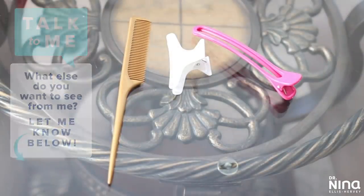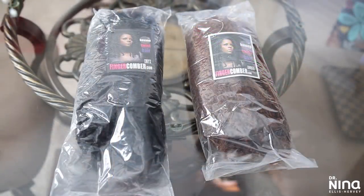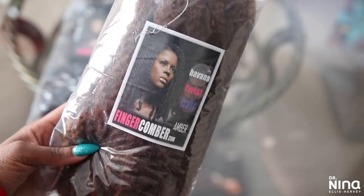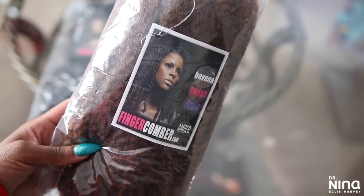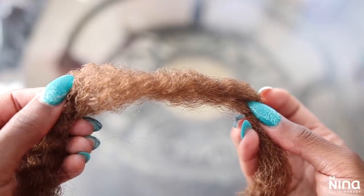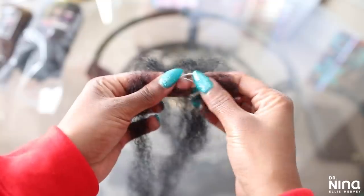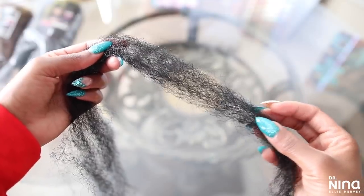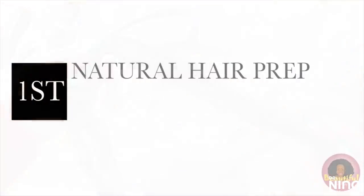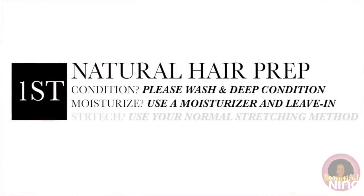I use a rat tail comb and deal clips to hold the hair up. I'm using Finger Comber hair and I love the Havana twist hair because it's super light and feels most like my own hair. You can use any Marley twist hair you can get your hands on — it all works the same. I just find this hair lasts a little longer and looks most like my own hair down to the ends.